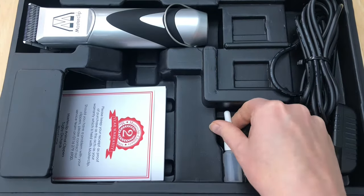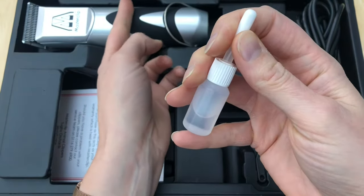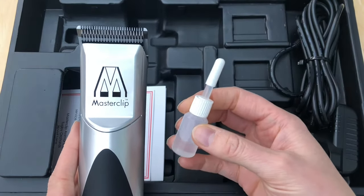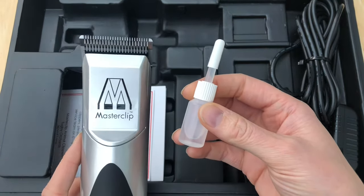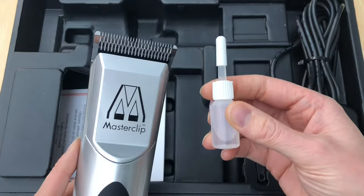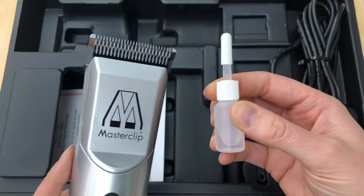Also included is a small bottle of clipper oil. Clipper oil is essential for the smooth operation of the clipper blades and helps to keep your blades sharp. Put a few drops of oil along the teeth of the blade before clipping and also after clipping when the blade has been cleaned of the clipped hair. During clipping, run a couple of dots of oil along the blade every three to five minutes to ensure they are well lubricated to reduce friction and heat generation of the blades.